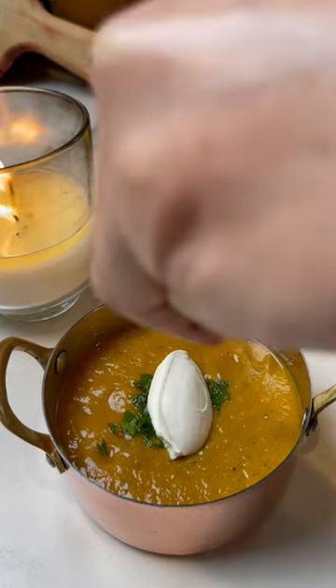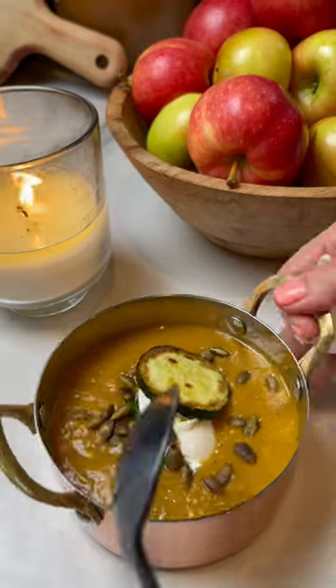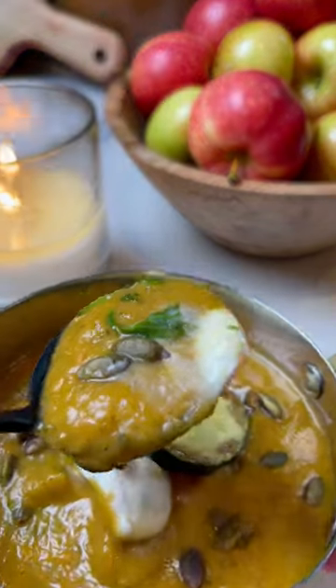Toast some pumpkin seeds and add on top of the soup, along with a little bit of crème fraîche, and you're set. Give it a try — recipe in the caption below.